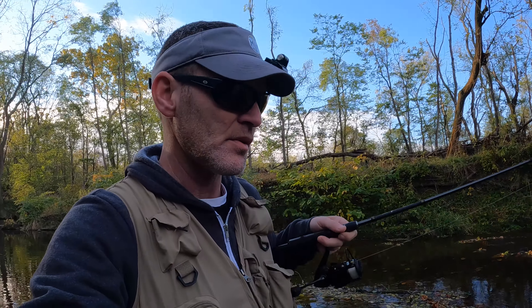All right, everybody, welcome back. Back on the creek, trying to get into some trout. I got on two already. I'm just doing the intro a little bit late, but working this creek with my 6'6 light rod. Got some jerk baits, going to be throwing those for the most part. Hopefully get on some more fish. Let's see what happens.